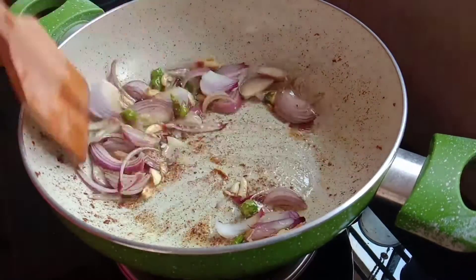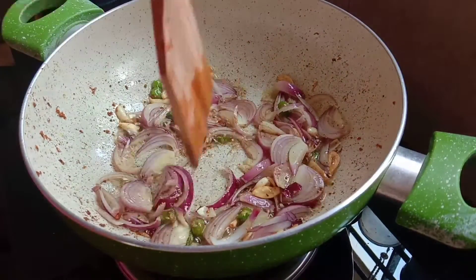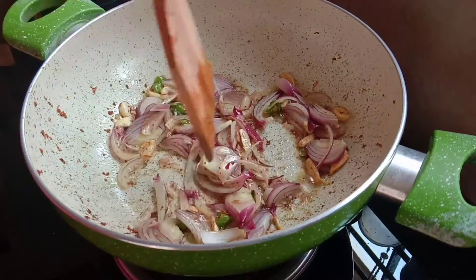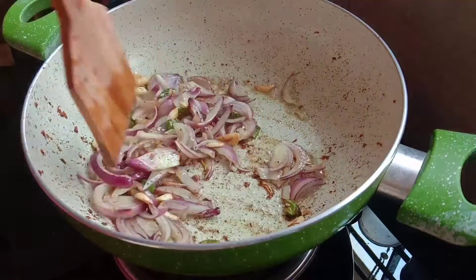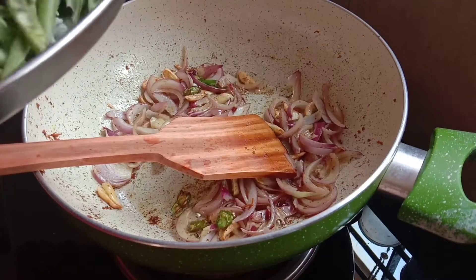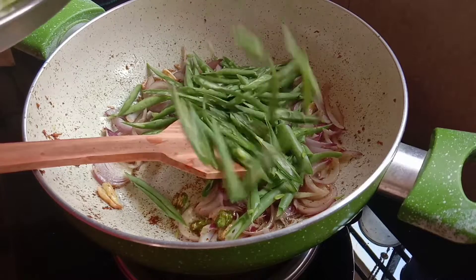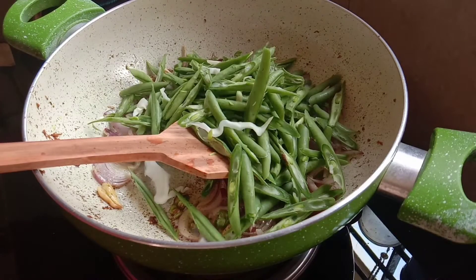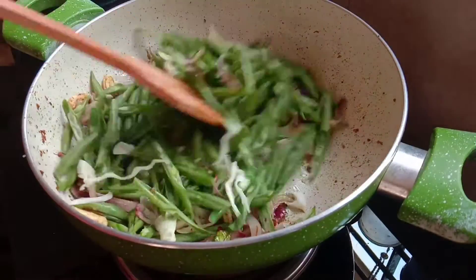We will make the vegetables first. If we make the egg or chicken, we will cut the vegetables next. The chicken and the egg are added to the vegetables.